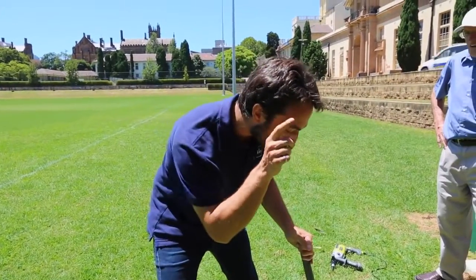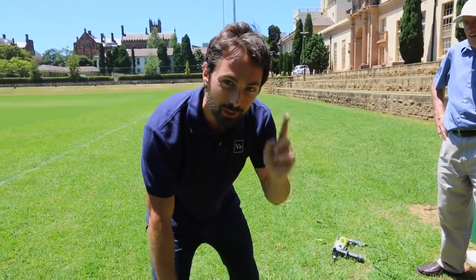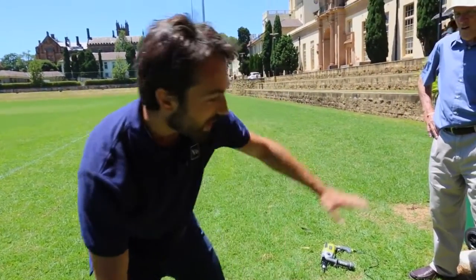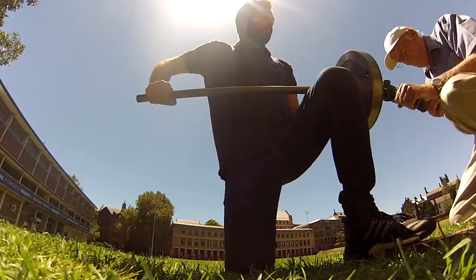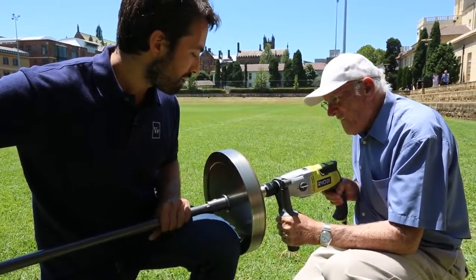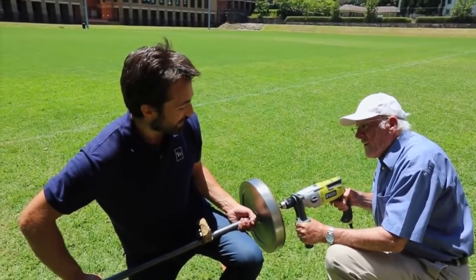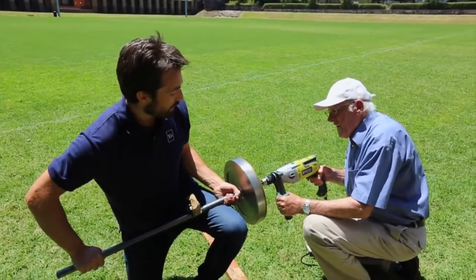What I'm going to do is spin this up to a few thousand RPM and then attempt just that — to hold it from one end and have it out horizontally. Five, four, three, two, one, boom!